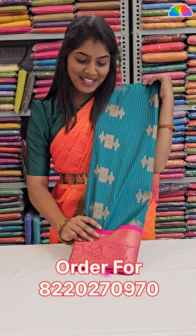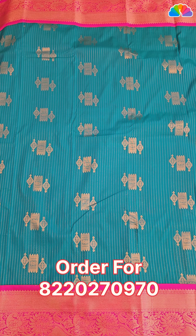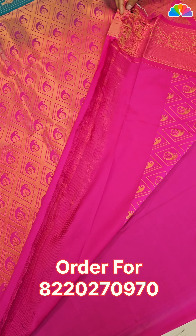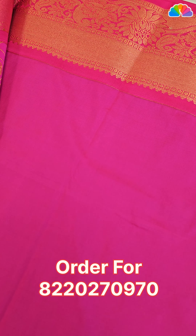Next one: sapphire green with pink combination. Stripe pattern with Buddha prints and double side contrast. Ritsa copper zari work with mango pattern. Plain pink blouse with double side border.